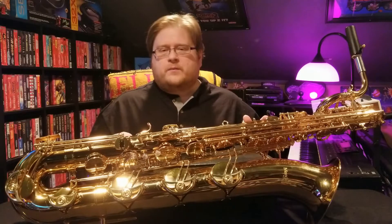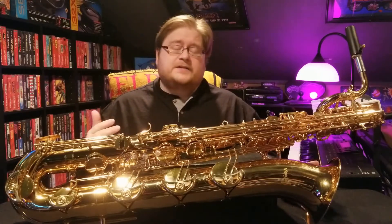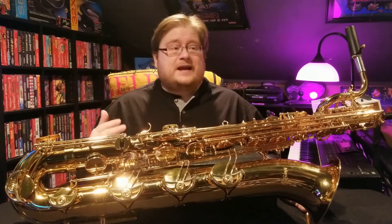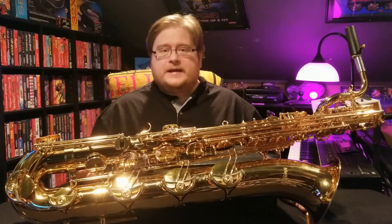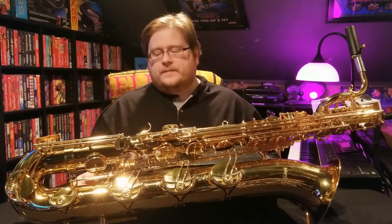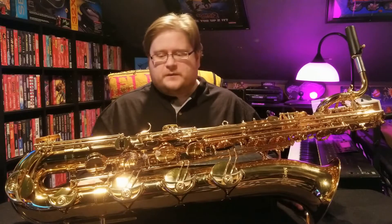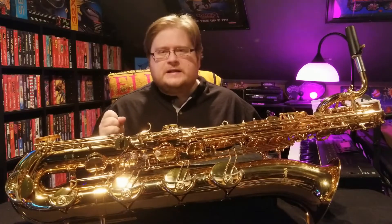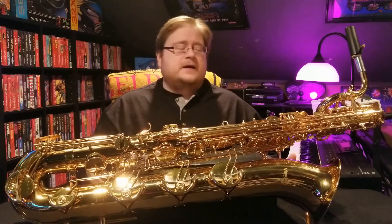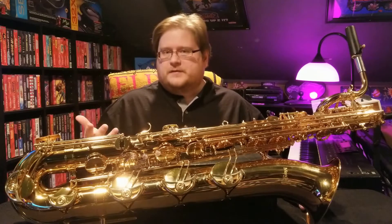The most important thing you want to know is how is the intonation and how does it play. Luckily, the intonation is actually really good. From the high F-sharp key all the way down to the low A, it actually plays in tune with itself. That was a big surprise for me, and that's probably the biggest worry for most of you. As far as the tone, it's a brighter, more edgy, biting tone, which I like. I'm also using a Bobby DeKalb power chamber mouthpiece, so that's obviously what I'm going for.